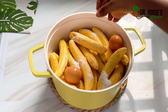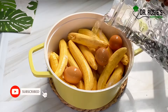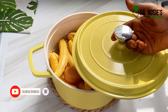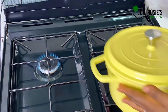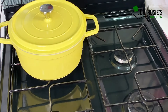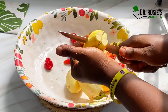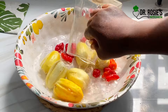Please click the subscribe button and the notification bell so that when I post you'll be the first to get notified for free. I'll cover the pot and transfer it onto my stove, then prep the garden eggs. Just cut off the head of the garden egg and divide it into four — I want it to cook faster, that's why.